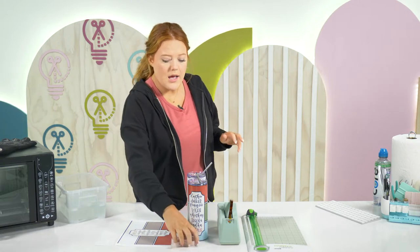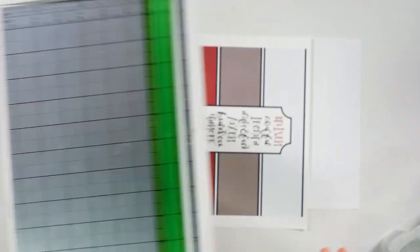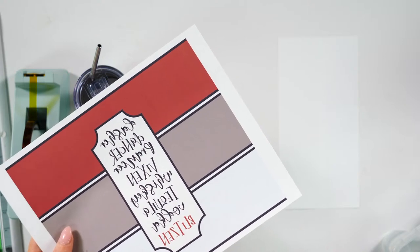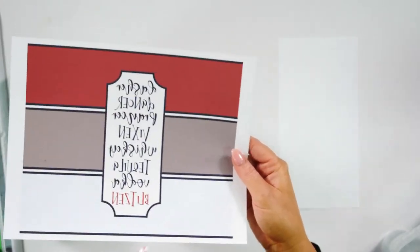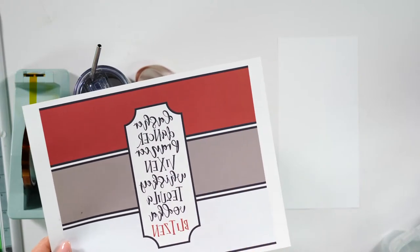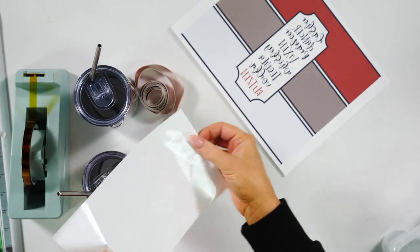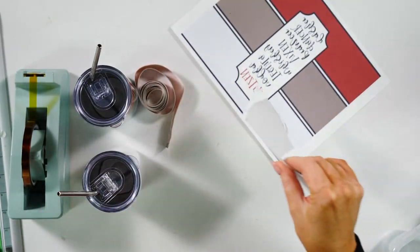What you're going to need besides the tumbler: a tape measure, heat tape, a paper cutter — a paper cutter gives a more exact cut — and your design already printed. The file is already created and linked for you below. And then I've got shrink wrap. Every time I buy sublimation tumblers, they send me shrink wrap. You can also buy it separately.